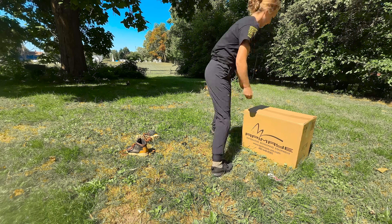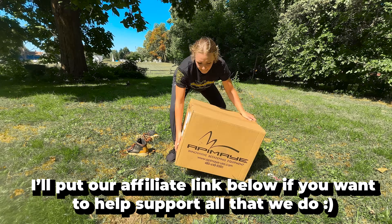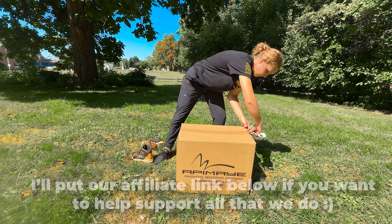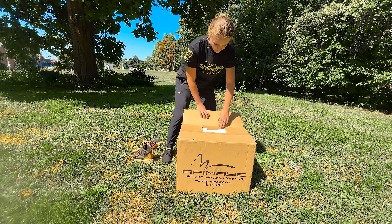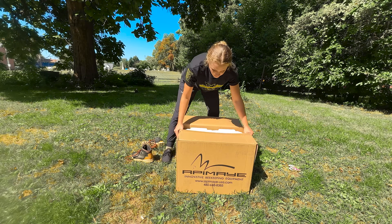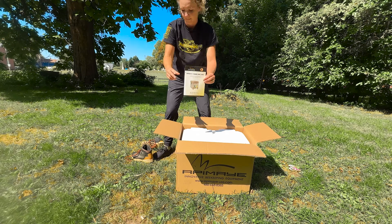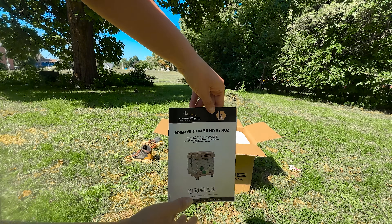So this is Apame's 7-frame hive, and before I get into talking about how Casey loves to use this hive in particular, and how he's used it for many stress tests, let me introduce you to this hive first. Honestly, this hive is designed to make life easier, whether you're brand new to bees or you've been keeping them for years.